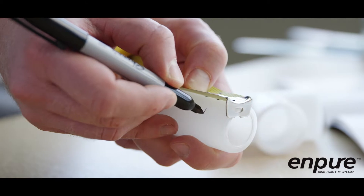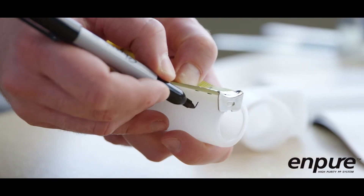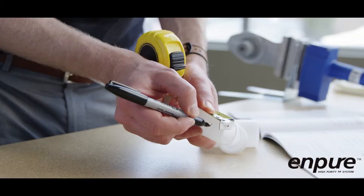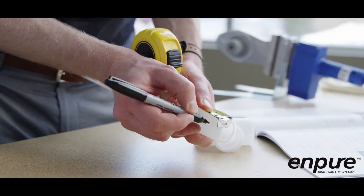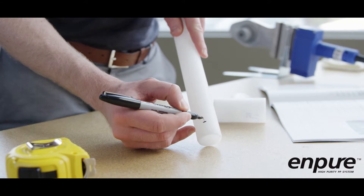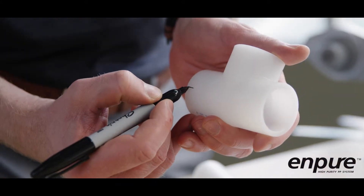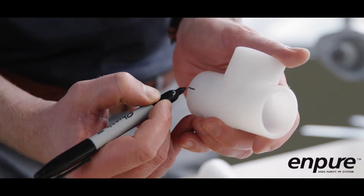The length of pipe to be inserted varies by pipe diameter. For the correct insertion length, refer to the table found in the NPURE technical manual. Once selected, mark the pipe at the correct insertion length. Mark a longitudinal reference line on the outside of the pipe and fitting to prevent the two parts from rotating while the joint is being assembled.